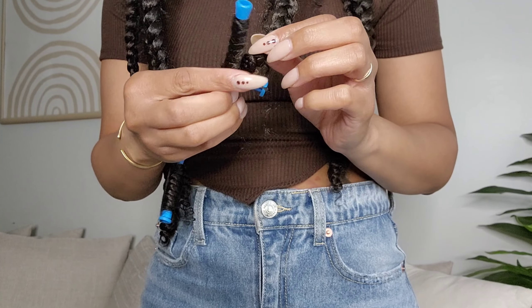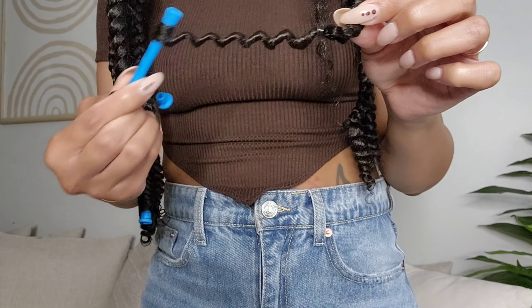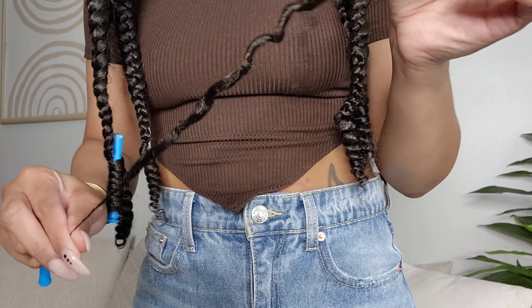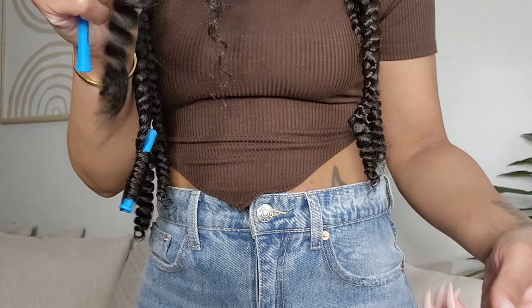Now it's time for the takedown! I love how tight the curl is — it looks really really pretty, I'm obsessed. I got so many compliments on this style. And let me just say, this is one of those really easy styles that anybody can do, trust me.